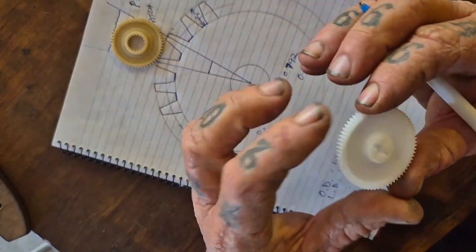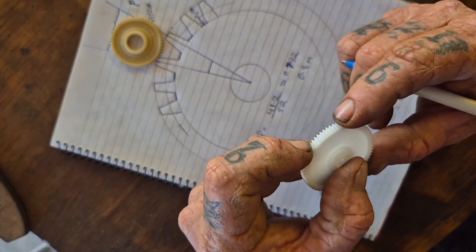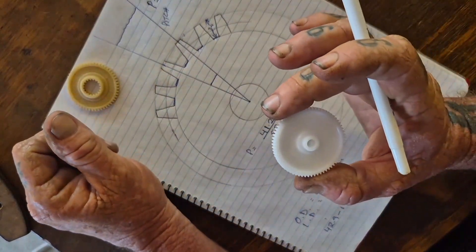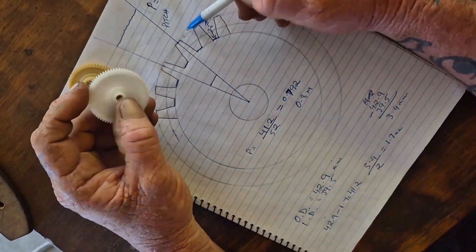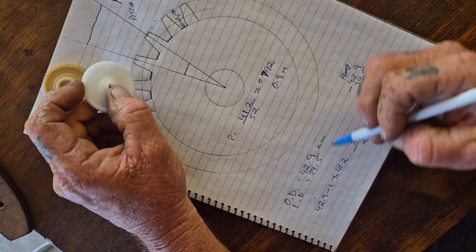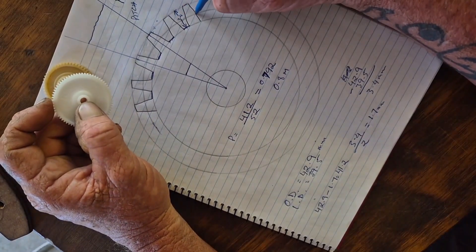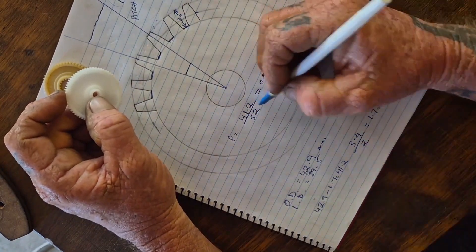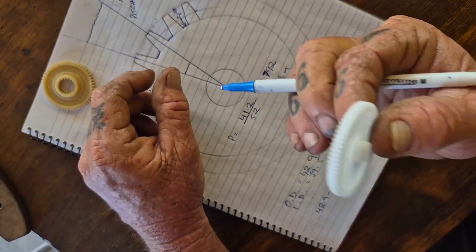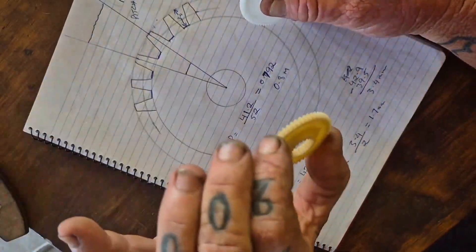We can do the same thing with this gear. I already know what the pitch is — this is a gear out of a sand scorcher and it's a 0.6 module gear. The same equation applies: take your outside diameter and your inside diameter, split the difference, take that away from your outside diameter to get your pitch diameter, then divide by the number of teeth — in this case 70 — and you'll end up with pretty close to 0.6. So this is a 0.6 module gear and this is a 0.8 module gear.